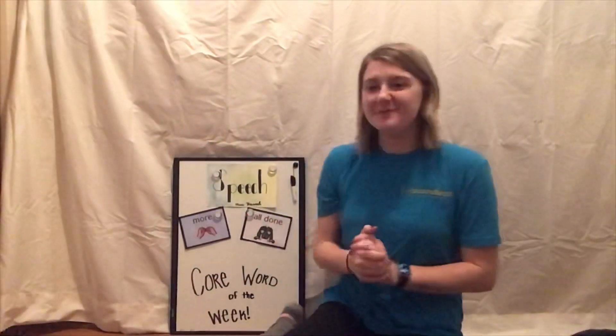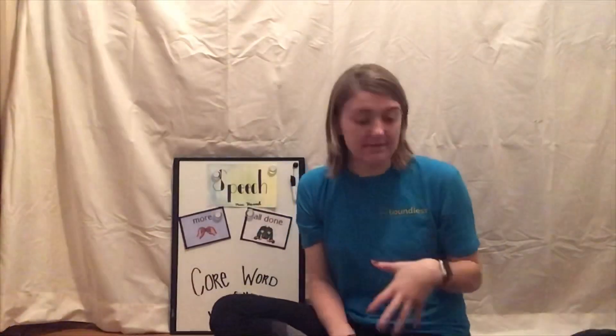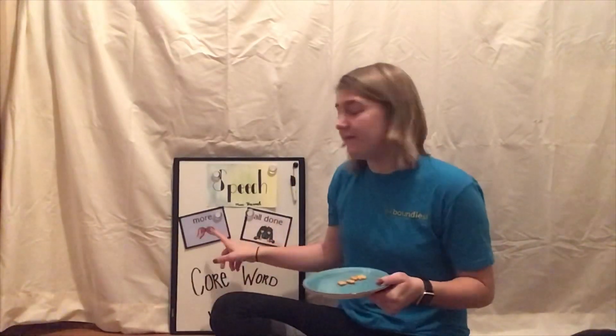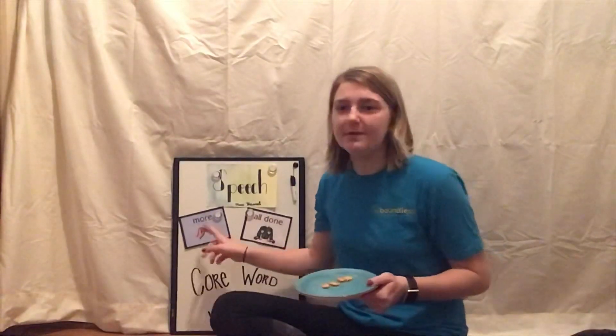Now that we've found those words on our device, let's go over some different things you can do to incorporate these words into what you're doing every day. The first activity is meal time or snack time. A great thing to do is give your kid just an empty plate to start, or only give them a little bit of their snack and have them ask for more. You can have them just use the word 'more,' or say 'more' and tell you the food, or press the more button yourself while giving your kid more snacks and say 'here's some more goldfish.' Then once the plate is empty, you or your kid can use the device to say 'all done.'